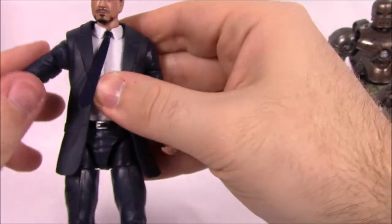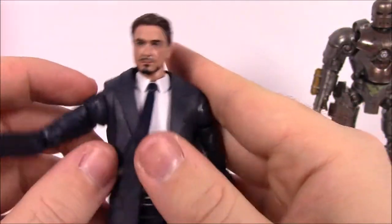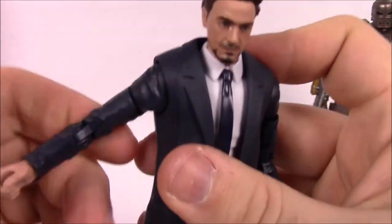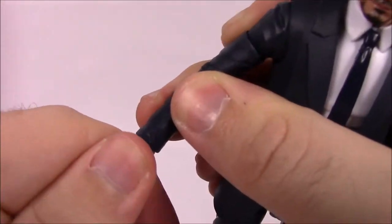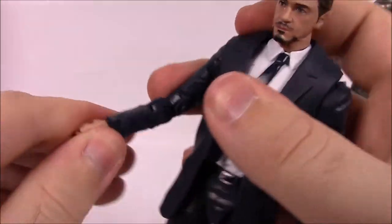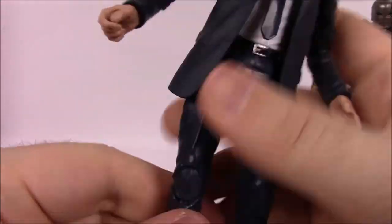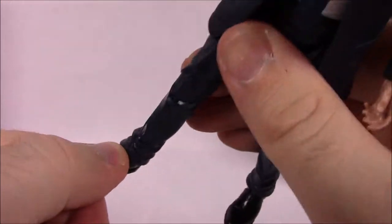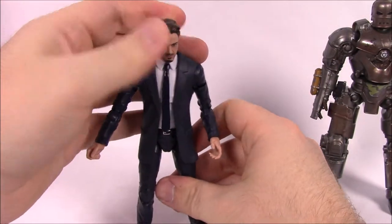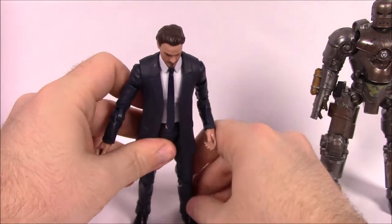Movement-wise, his suit jacket limits his range somewhat, but he has upper arm movement, a double elbow joint, and a wrist that feels a bit stiff. He's got the ab crunch, waist twist, hip movements, thigh, double knee, and the foot can twist back and forth. Pretty much all the characters will have about the same articulation.